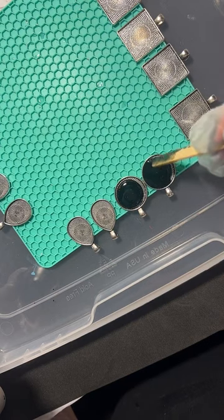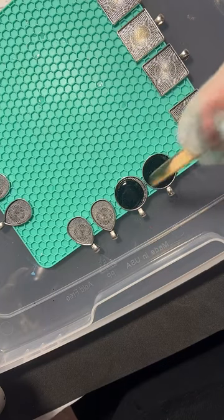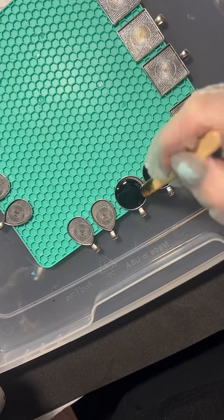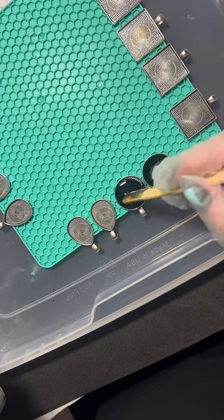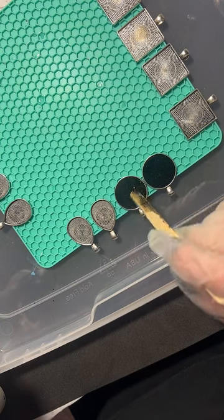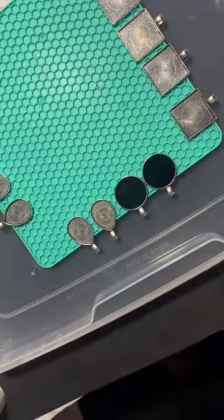Another thing I like about Resin Rockers is that it has a relatively longer work time - about half an hour. That's really nice if you're new to resin or doing a bunch of things at once and don't want to rush.